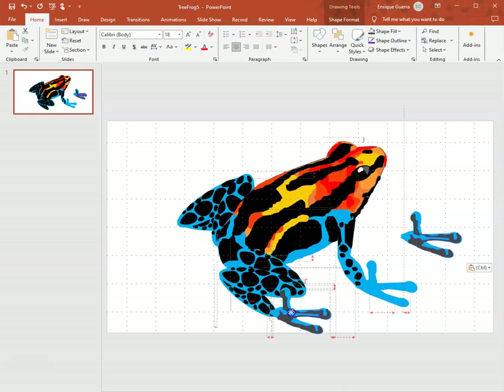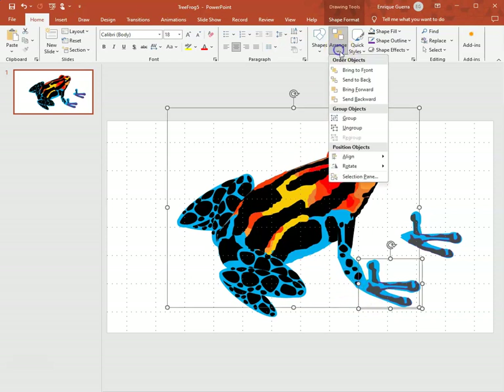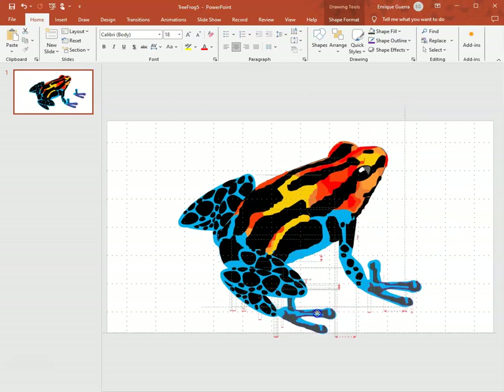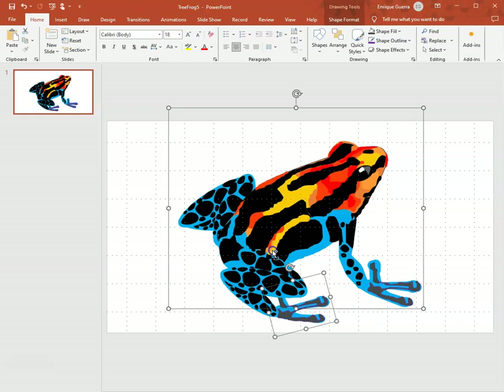I'm going to put it on top of the other foot. First I make a copy — Ctrl+C and Ctrl+V. That copy goes on top; I move it forward just a tiny bit so I can select the foot underneath. I select the whole frog and group it together. The foot goes back — if it ended up in front you'd go to Arrange and click Send to Back. I selected both the body and the foot and grouped them together.